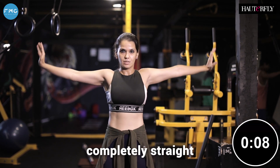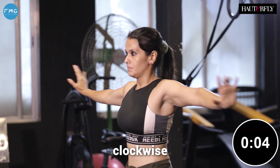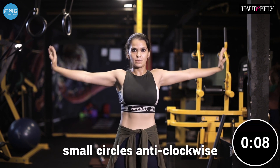Keep your arms completely straight, elbows locked, and make small circles clockwise. Keep your body as tense and as stiff as possible. Now this time, small circles anti-clockwise.